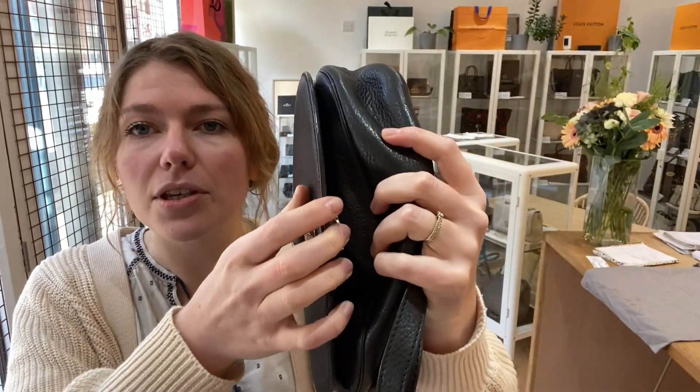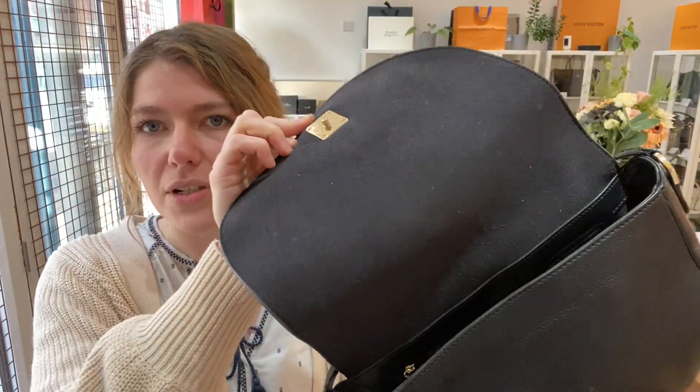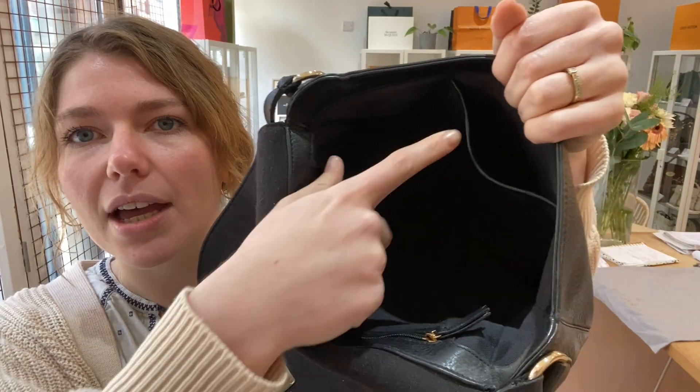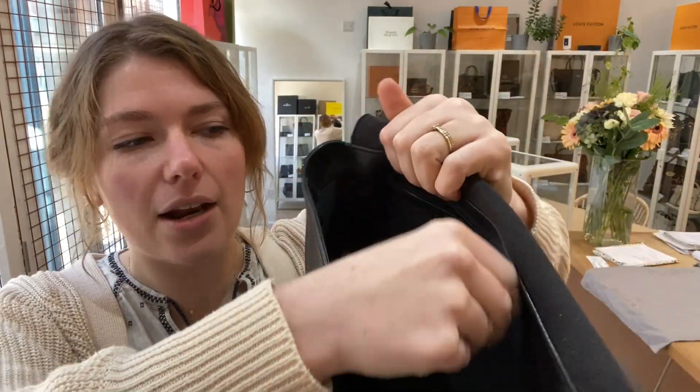You've got a flat closure and a little press-stud fastening which opens up, and you've got this nice saddle-shaped interior, one flat pocket, and then you've also got a zip pocket along the back too.